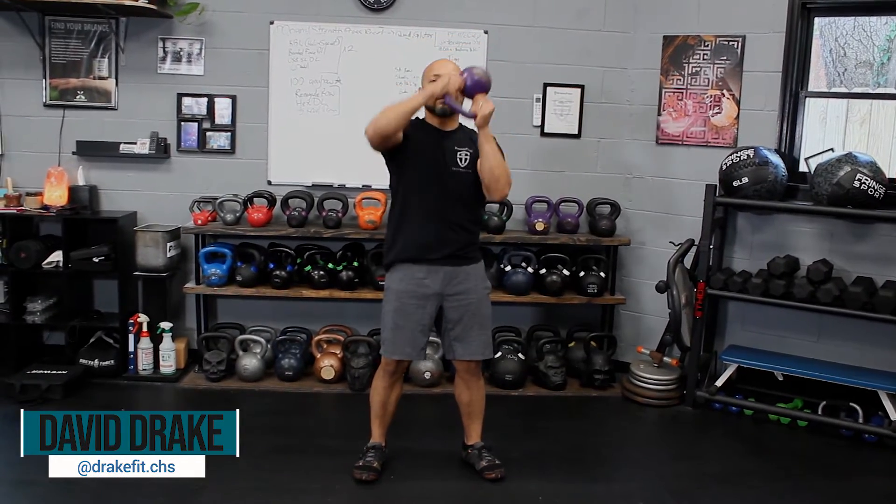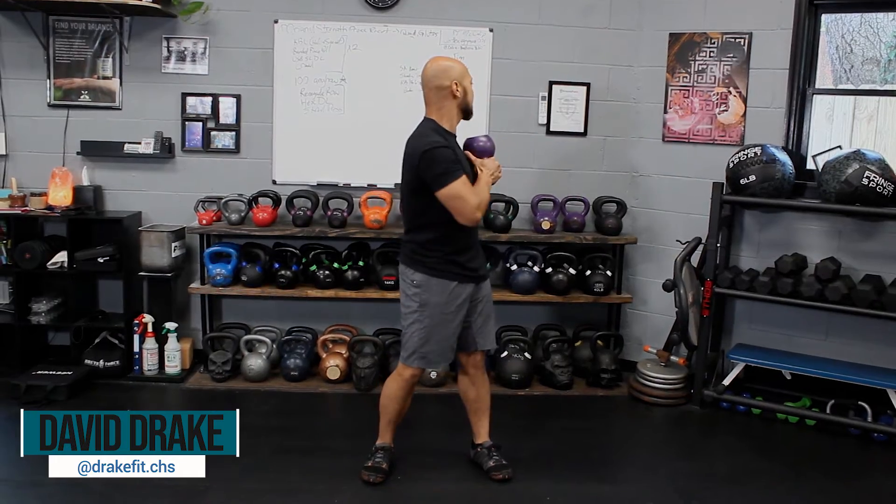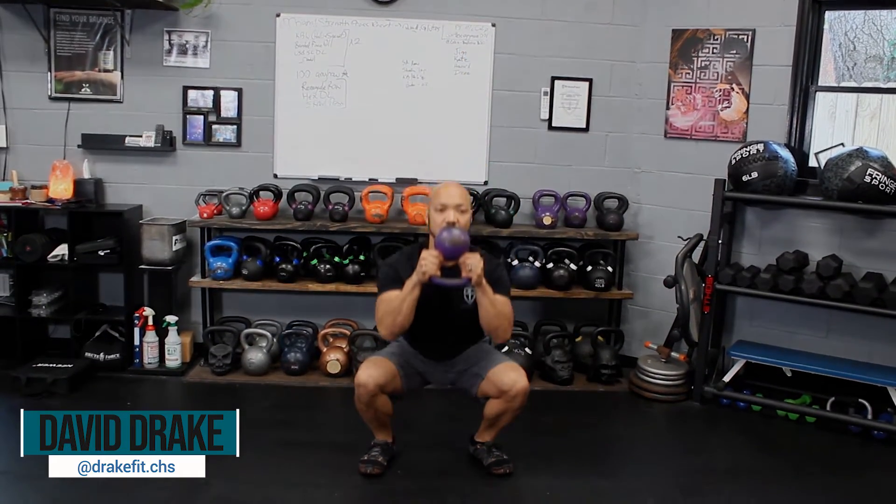Hey, David Drake here with Drake Fitness. This is a simple mobility complex that we use to warm up for our training.